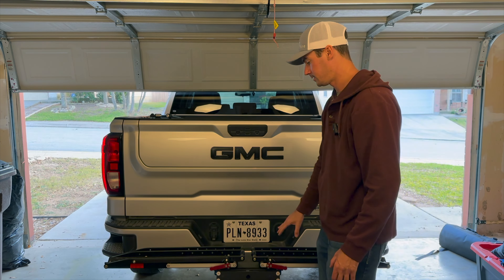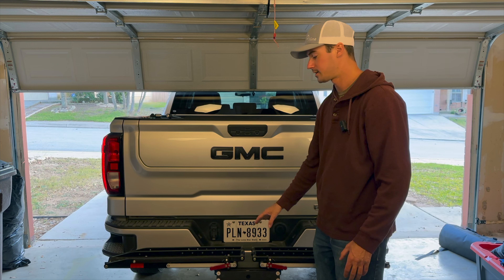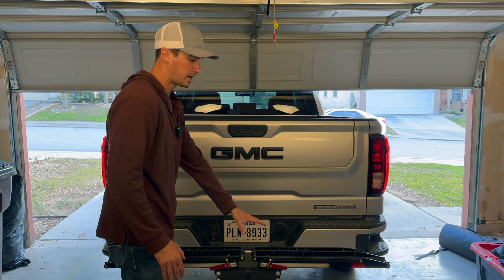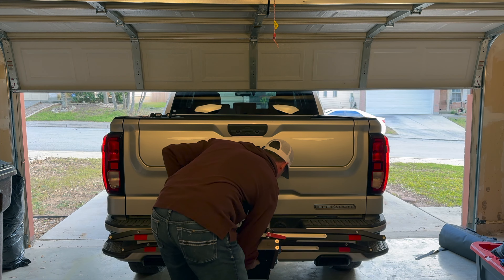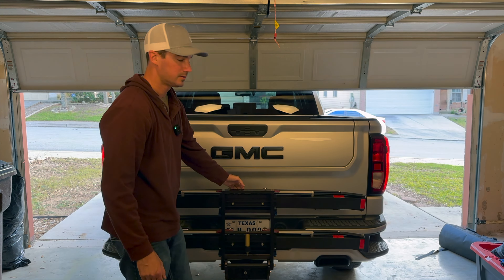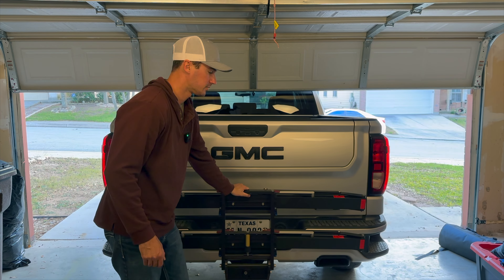When the rack is not being needed but you want to leave it on the truck — because you can have it locked in there and no one's going to be able to get it off — you have a couple of different options. You don't have to drive with it flat like this; you could have it up just like that. And it's very solid — this doesn't shake.